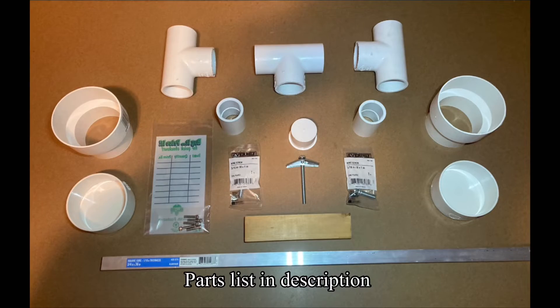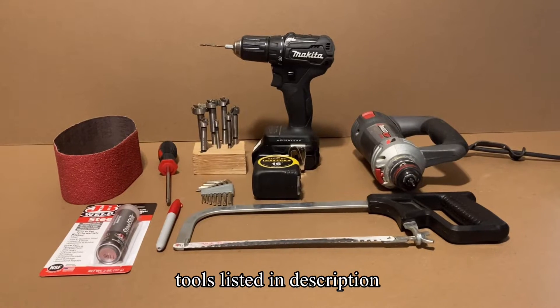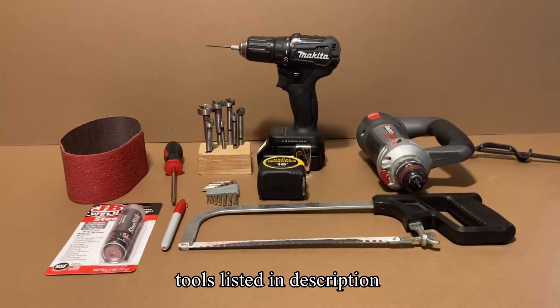Now that you know how it works, I want to show you how to build it. You can press pause if you need to. Before we get started, these are the tools you're going to be using most likely.